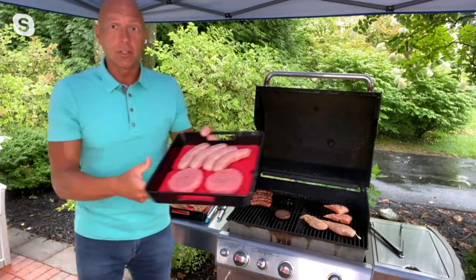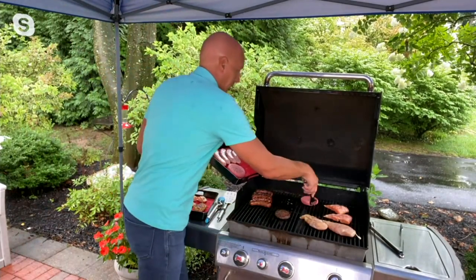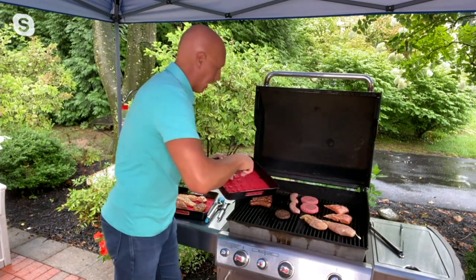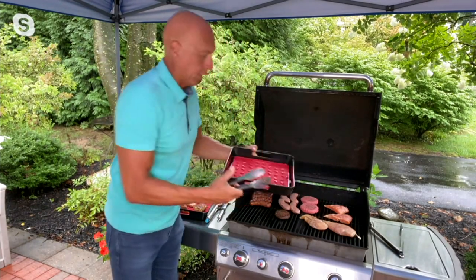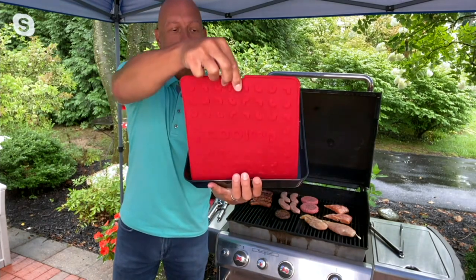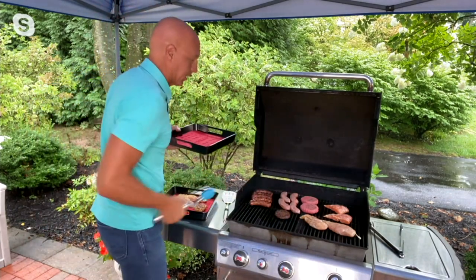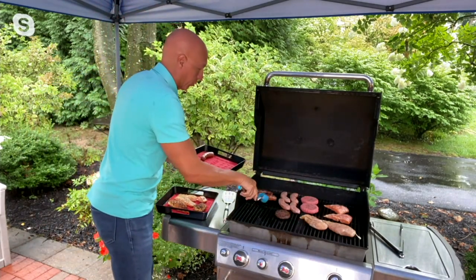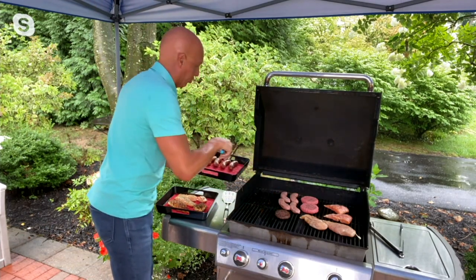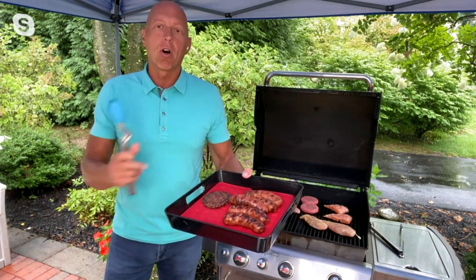I'm going to grab my cooked sausage and hamburgers. Once I've taken my raw food and put it on the grill, all I have to do is take a quick flip using the little notch — the other side says COOKED, so now I have a clean mat. I take my clean tongs and take my cooked sausage and hamburger off the grill. I can't tell you how many times I ran back and forth to the kitchen to get a clean plate — now I have one tray that does it all. When I'm done, I throw it all in the dishwasher.